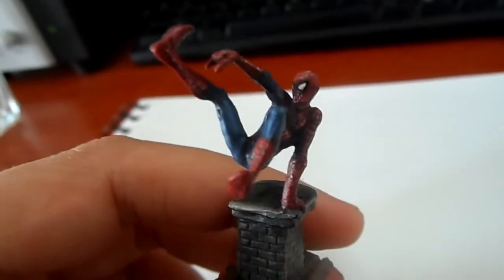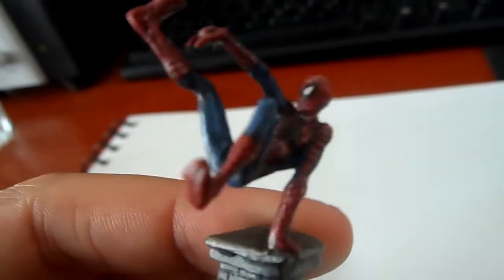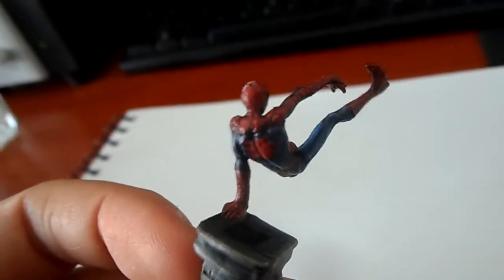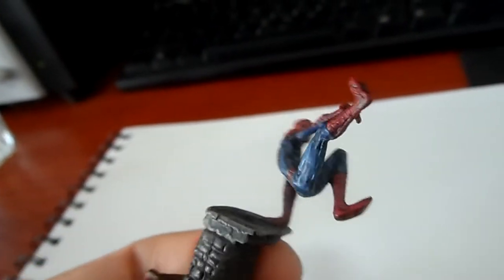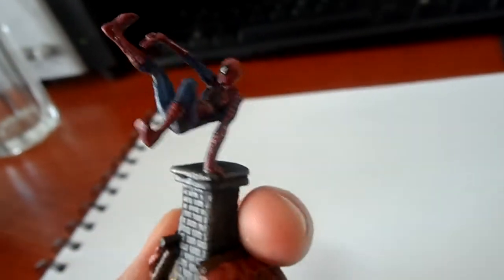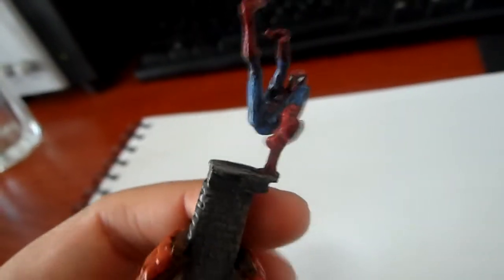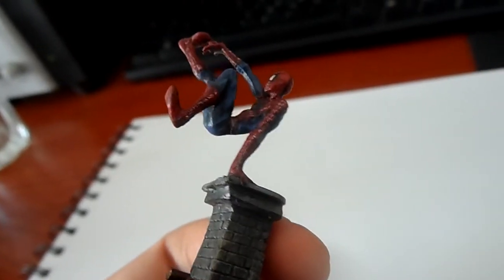Yeah, he turned out quite okay. I think it was hard to do the red because of the black webbing that was going to be there, so it was mostly dry brushing for the red so it would work with the webbing for the best. The blue was kind of darkish — I did some highlights on it, washed it, and then did more highlights and so on.